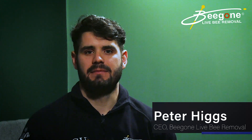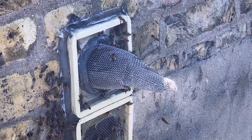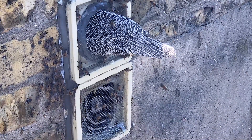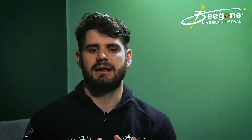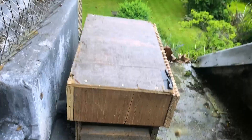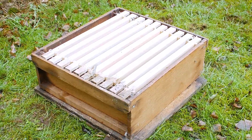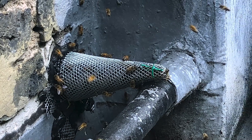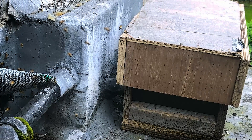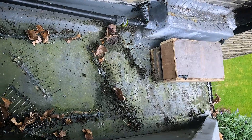The trap out method is a method to remove bees from a void space. You're essentially creating a trap that allows the bees to come out of that void space but doesn't allow them to go back in. A nucleus box is often used, and a cone is put on the exit point which goes into that box. Foraging bees come out, go foraging, then return into that box but can't go back into the actual hive.